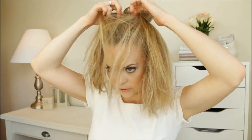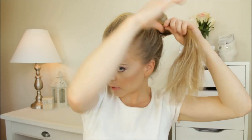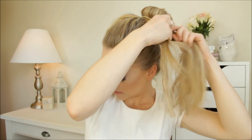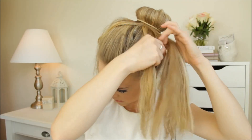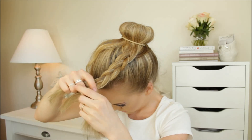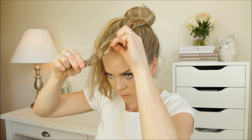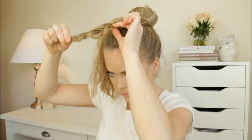Then divide the hair into two halves — this hair that's sticking down — and we're going to braid each side into a braid. Loosen the braid by pulling on the edges. Then tie off the end with an elastic. Then repeat the same thing on the other side.